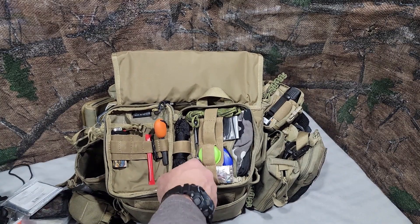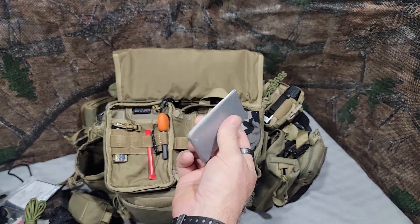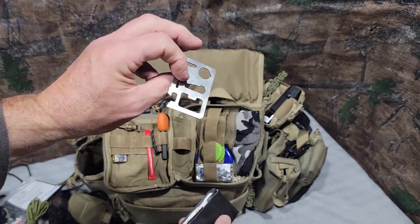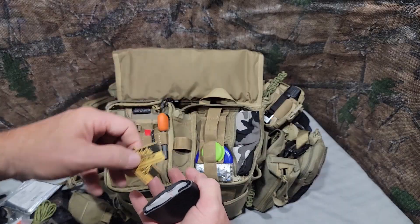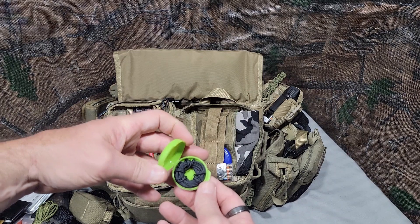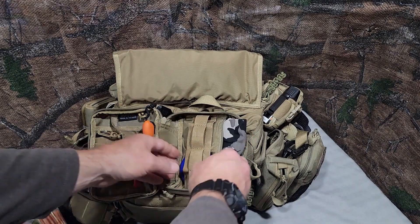Here I just have some tarred bank line and some paracord — a little tiny hank of that. And here I've got some duct tape wrapped around somebody's business card, some Gorilla tape, and inside there a couple of double-edged razor blades. Inside this pill pouch is some 100-pound test micro line and water purification tabs — six of them. Inside this Ziploc baggie is some waterproof matches.